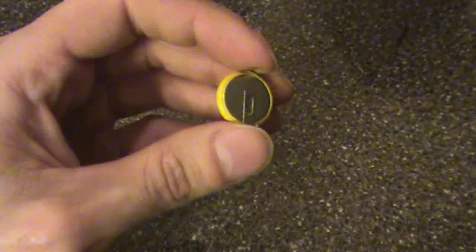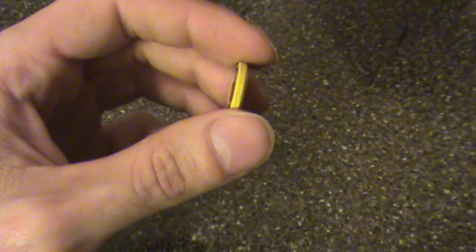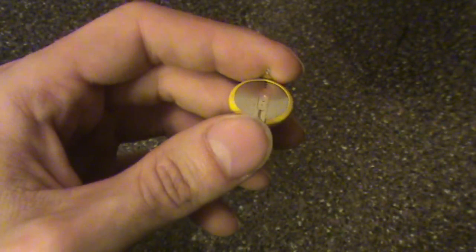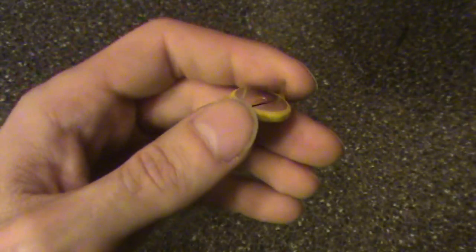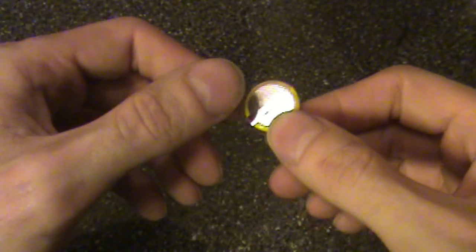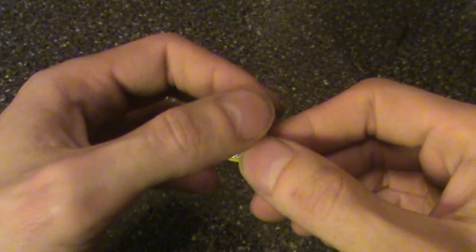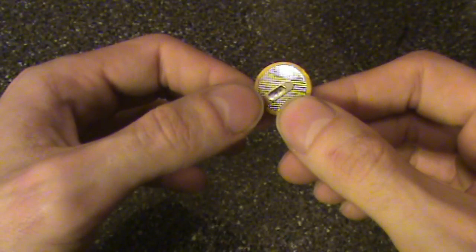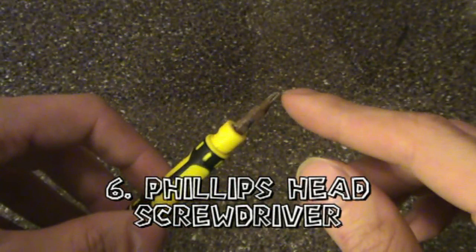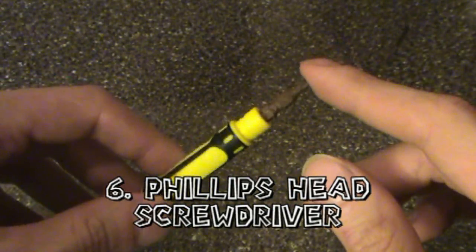A lot of the videos I watched have the batteries in a plastic casing with terminal points, which seems really bulky and makes it hard to close the cartridge back up. You do want a battery that has tabs on it — if you get a battery without tabs, you don't have any positive or negative terminals to attach to the circuit board. Also, if you're doing N64 games, you'll need a Phillips head screwdriver — a pretty small, simple one.